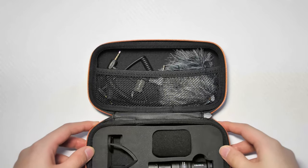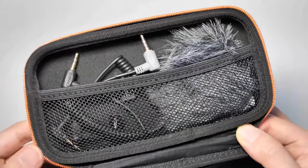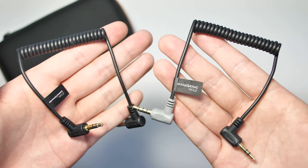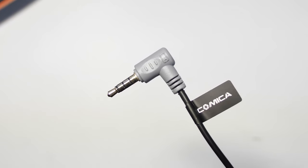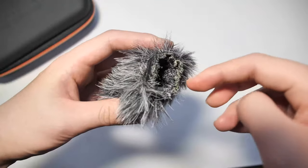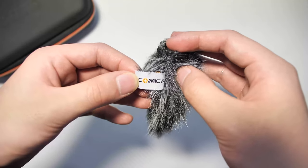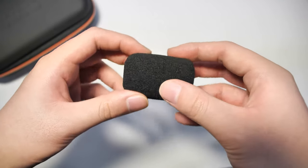Starting with the extras found in the convenient elastic netting: first we have two short coil cables of different colors — the black one is for your camera bodies, while the gray one is specifically for smartphones, with a little smartphone logo on the connector to remind you. It's actually crucial to use the proper cables. We also get a really fluffy wind muff with an elastic opening, meaning even with a lot of wind there will be basically no interference with sound quality. There's also a regular foam windscreen for indoor recording to reduce plosives.